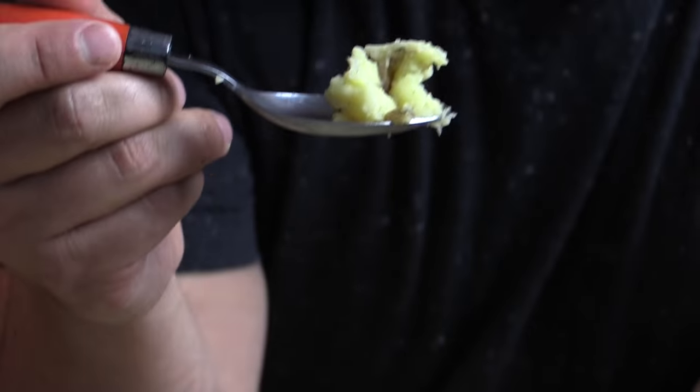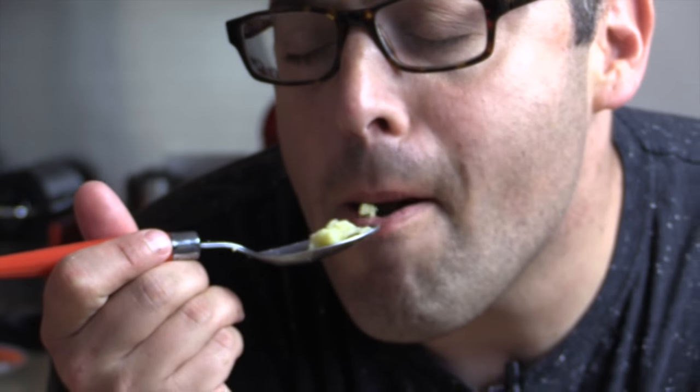Oh my God. The Yukon Gold potatoes — I taste the nuttiness from that brown butter and then the butteriness from the Yukon Gold potatoes. That's natural. And even that hint of salt from the Parmesan cheese. You guys got to make this. Go on to chophappy.com for the recipe, subscribe to YouTube, and I'll see you next Saturday for another scrumptious meal. Brown butter mashed potatoes — make them!